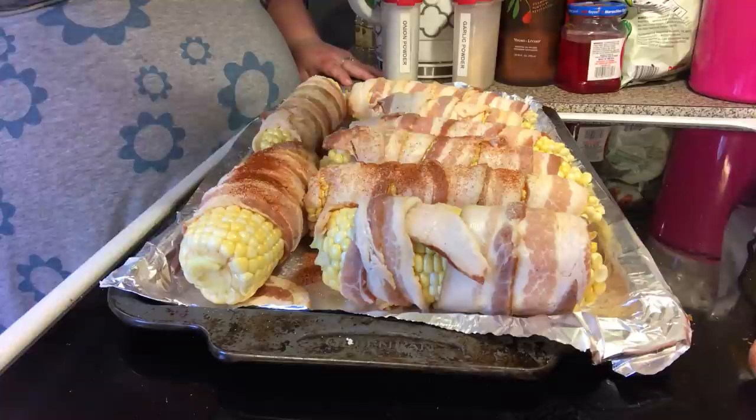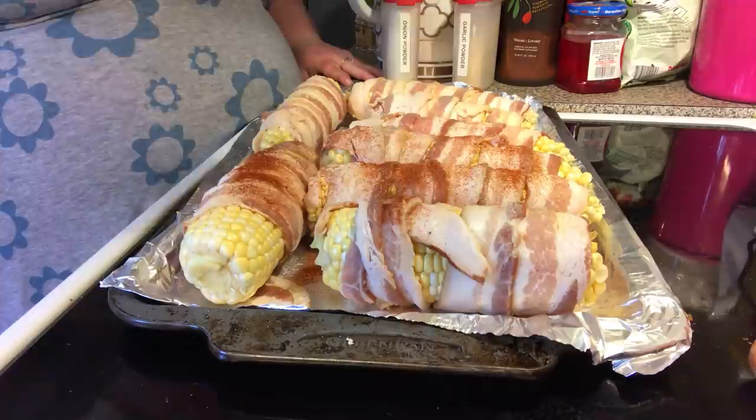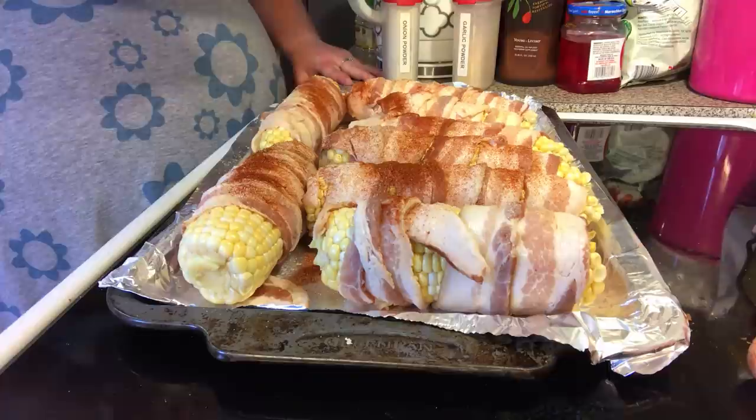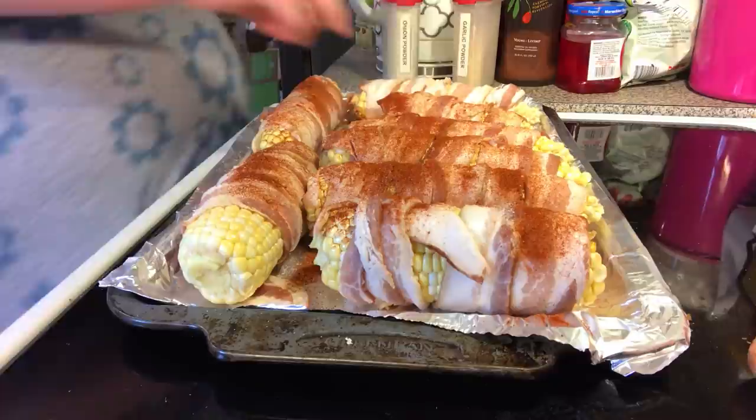I got a little extra cayenne — that's okay. He didn't tell me what kind of seasoning it was on the corn at the restaurant; he just said it was bacon wrapped. So I'm just going to do it like this, roll it, and season the other side.